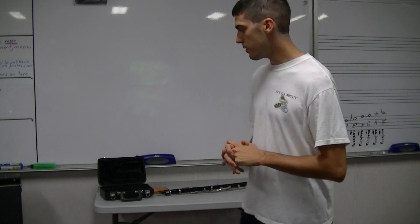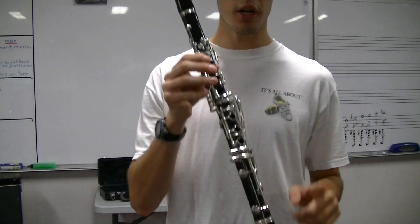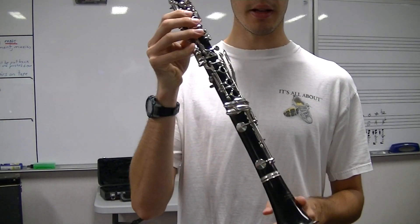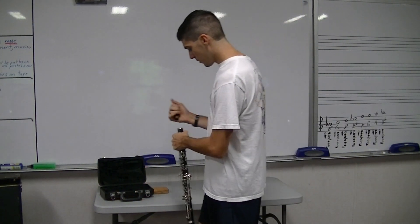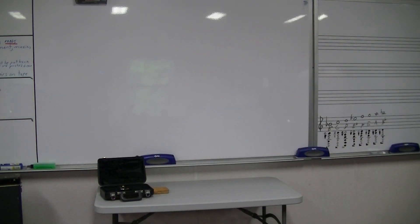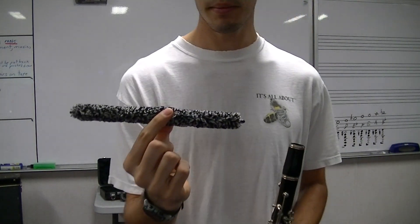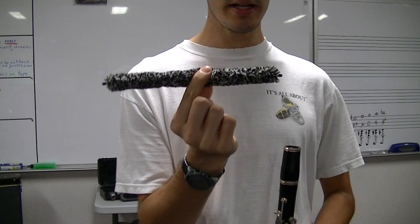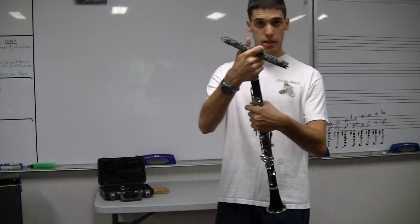Make sure you have everything you need when disassembling. We're going to take it apart in the opposite way we put it together — we started with the bell when we put it together, so we'll end with the bell. Take your mouthpiece off. When you have your mouthpiece, there are two things you can use: a swab, or a clarinet cleaning rod. Take your barrel off.